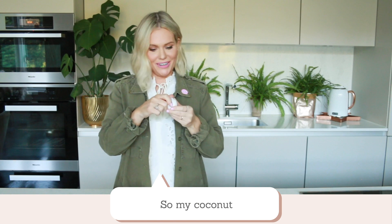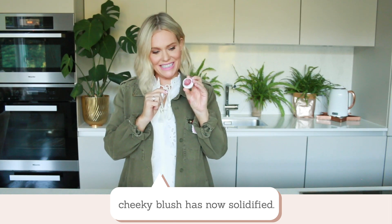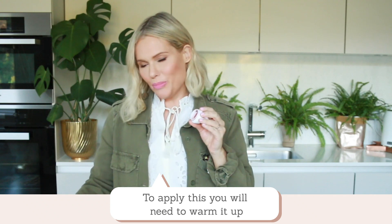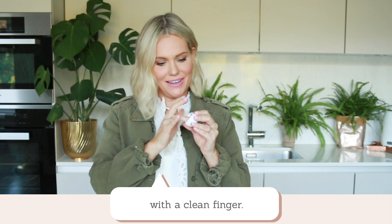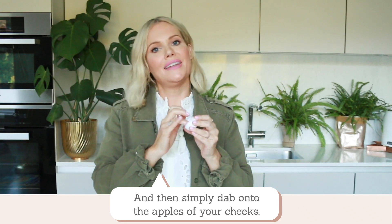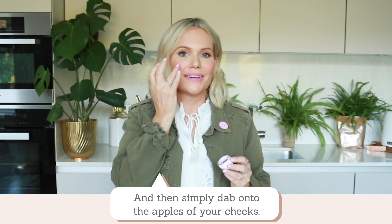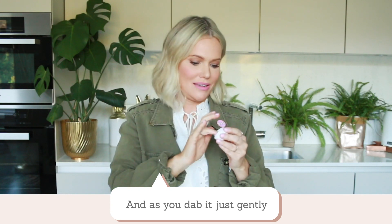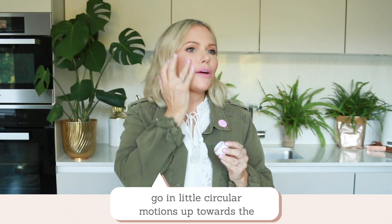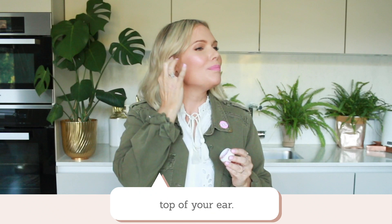So my coconut cheeky blush has now solidified. To apply, you'll need to warm it up with your clean ring finger and then simply dab onto the apples of your cheeks, and as you dab it just gently go in little circular motions up towards the area near your ear.